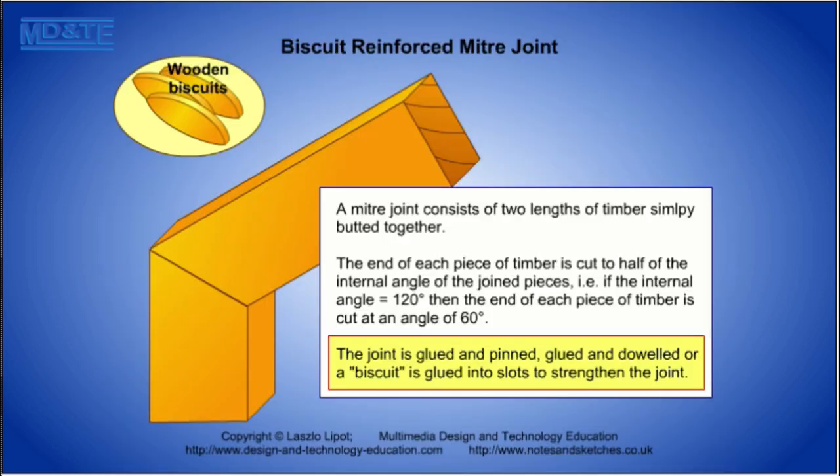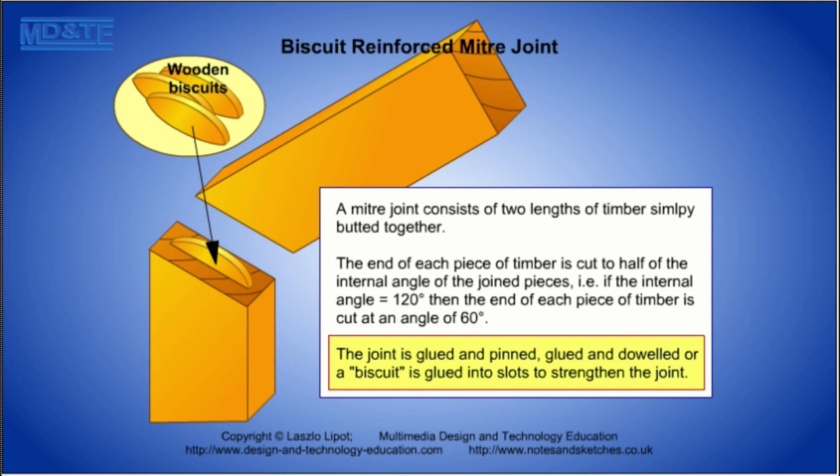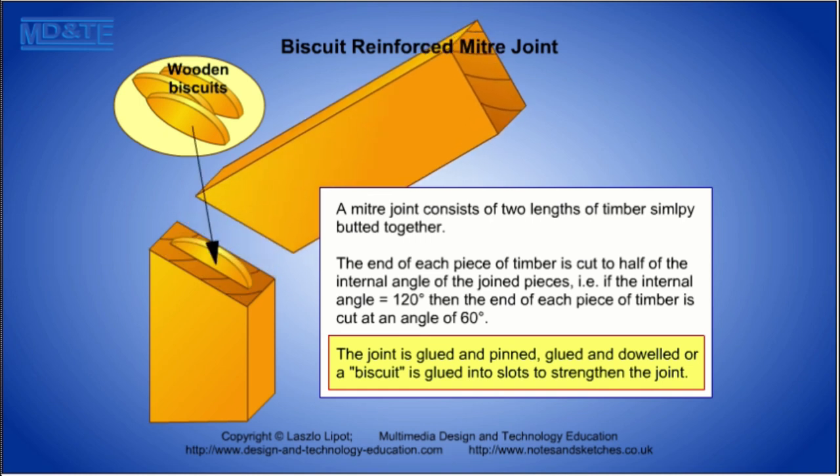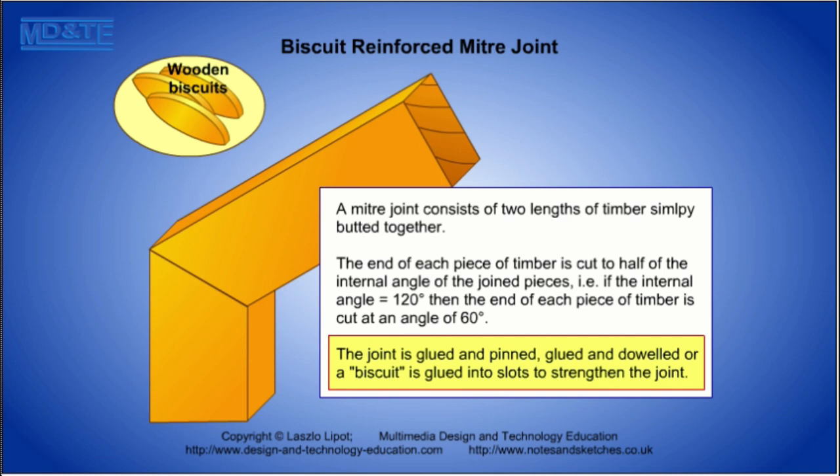In this example, the internal angle of the joint pieces is 120 degrees, so the end of each piece of timber is cut at an angle of 60 degrees. To strengthen the joint, a biscuit is glued into slots in the mitered ends.